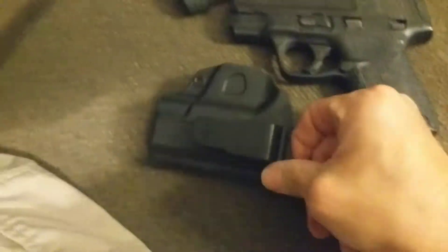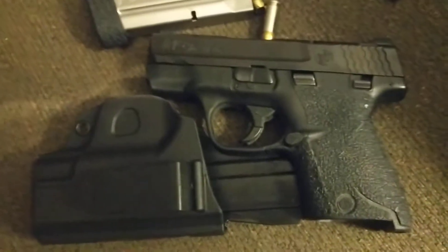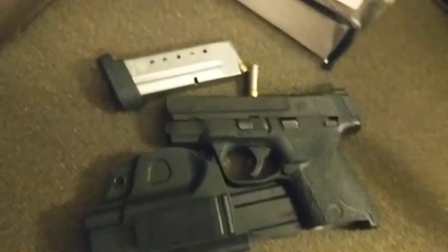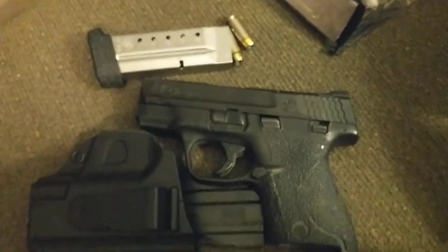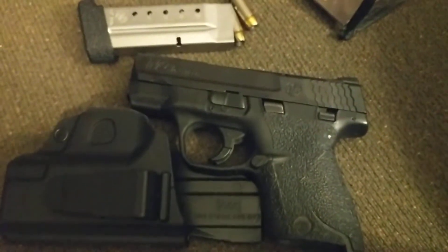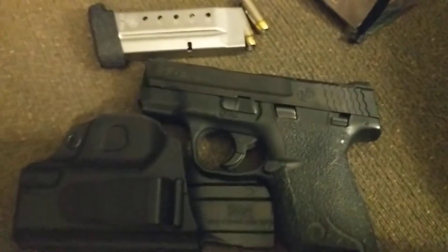I was actually in the market for one and went into my local gun shop and found this one, and I happened to have my Shield on me that day. A lot of the times I'm carrying my XD45, but this is a great summertime carry gun — something small, slim, single stack. I do carry more magazines than just the one you see here, unless I'm just out walking the dog, in which case I'm packing a little lighter.